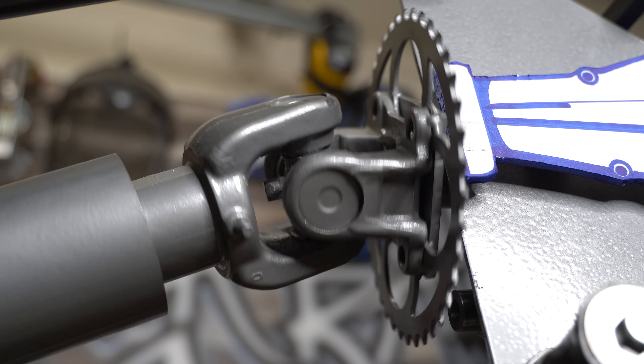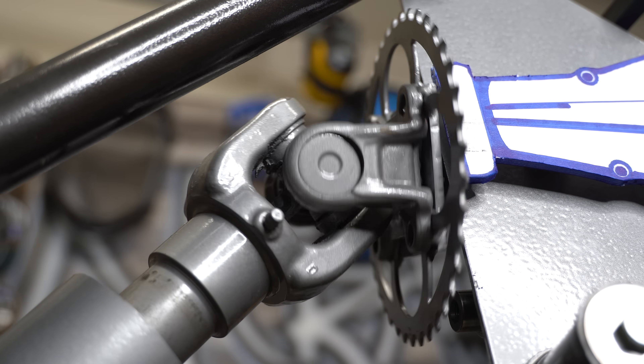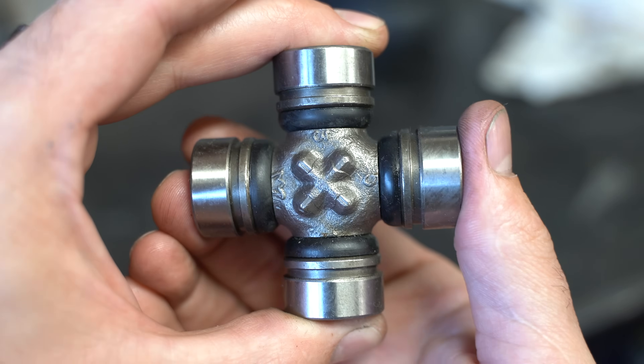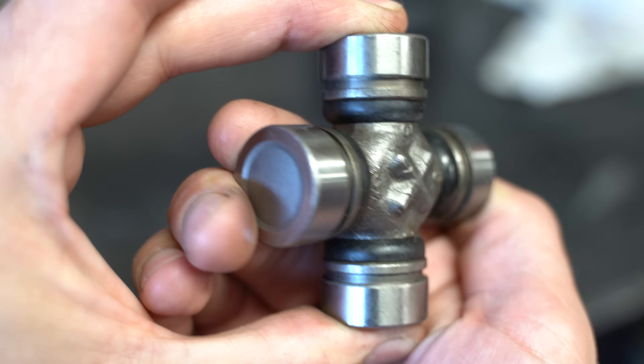The U-joint is not a CV joint. By that I mean a U-joint doesn't always rotate at a constant velocity. Instead of ball bearings like the CV joint, the U-joint uses a cross to allow flex. Because of that cross, even when attached to a motor that's turning at a constant speed, a bent U-joint drive shaft is out here doing its own thing — speeding up and slowing down. And speeding up and slowing down.